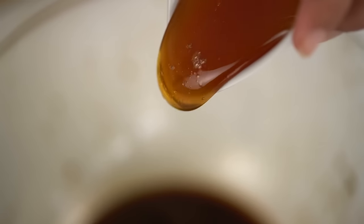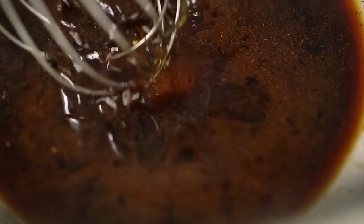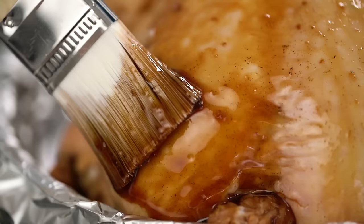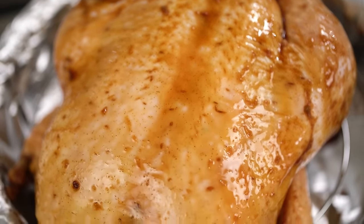Now our chicken is almost ready for the oven. I want to turn the leftover marinade in the bowl into a basting liquid by adding some honey. The sweetness in the honey is going to help with caramelizing the skin and making everything deeply, darkly golden and luscious. Give this guy one layer of basting before he goes into the oven, making sure you get right in there, then into the oven for 20 minutes before we do more basting.